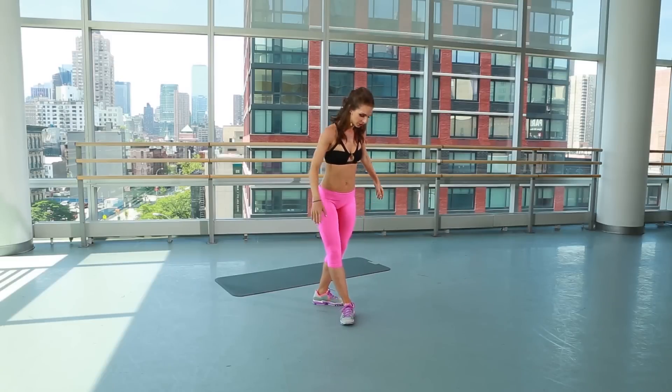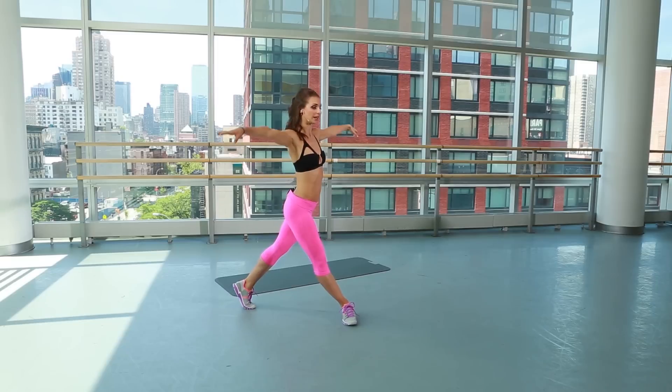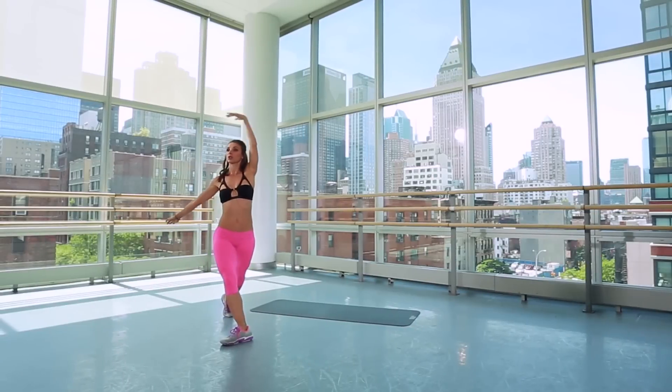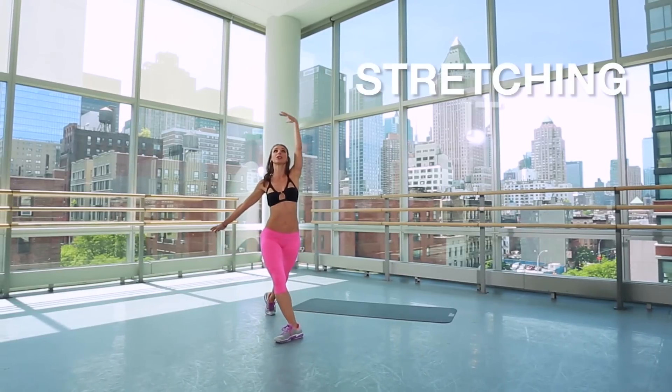Right here, all the way down your leg, turning it out, back leg stretched behind, opening it up, bring it down, sweep it up. So you're in a nice curtsy lunge here, almost touching that back knee to the floor, stretching it up.